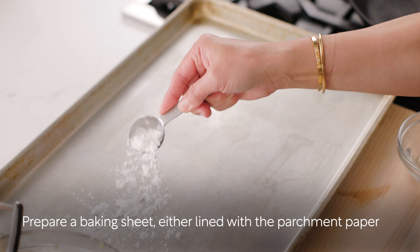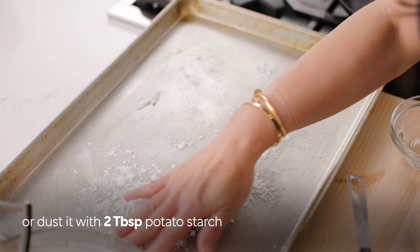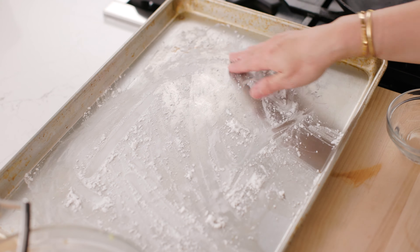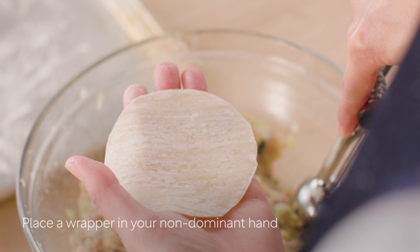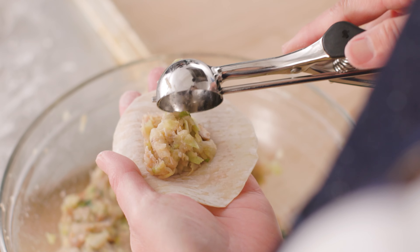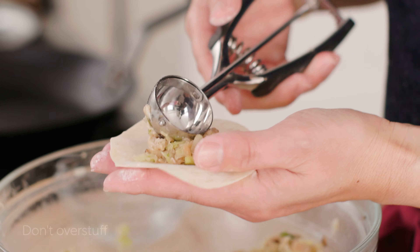Prepare a baking sheet — either line it with parchment paper or dust it with two tablespoons potato starch. Place a wrapper in your non-dominant hand. Place a scant one tablespoon of filling in the center and press down the filling to remove any air gap. Don't overstuff.